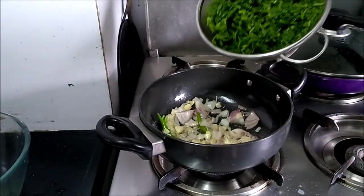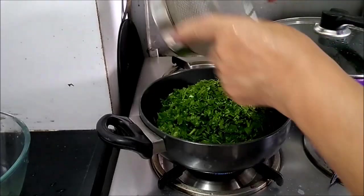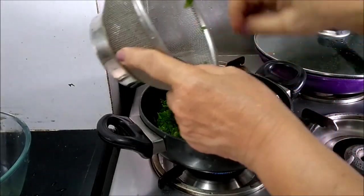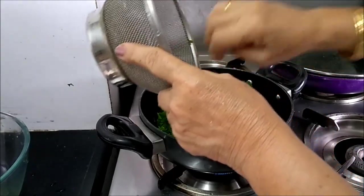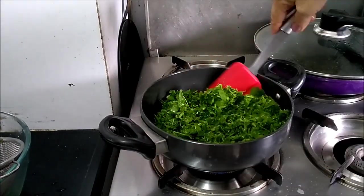I will now add the washed and chopped orar leaves. They are very tender, so you can take the stems also. Reduce the flame now.